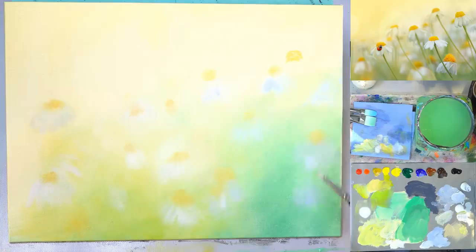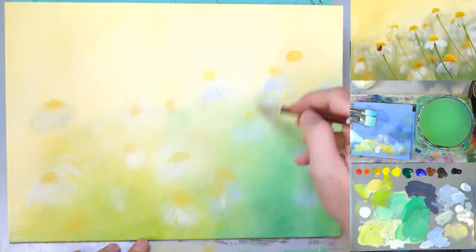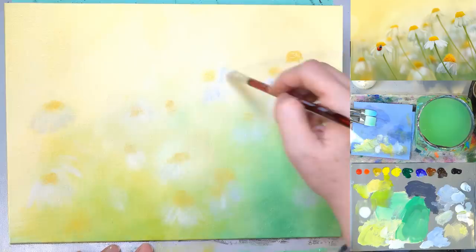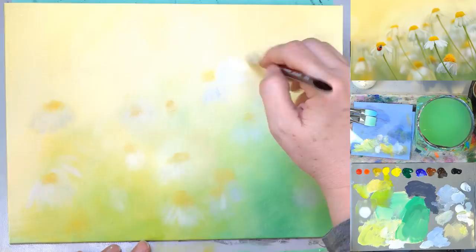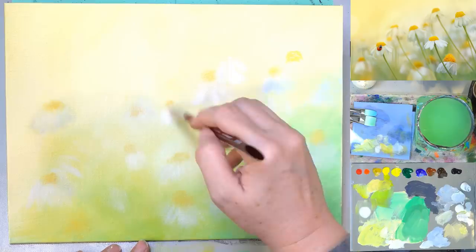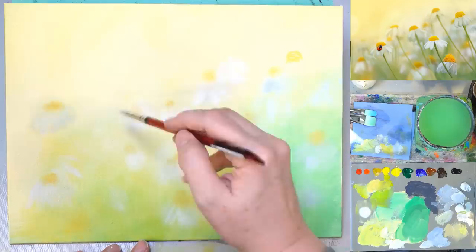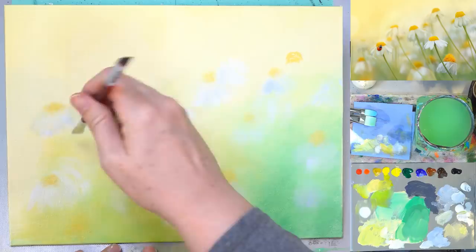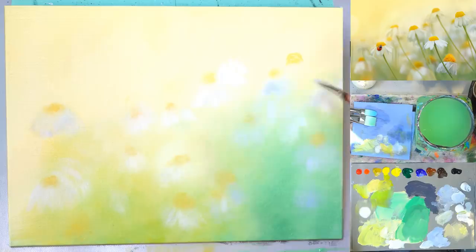These daisies are hanging down, so I'm going underneath the daisy heads here and adding some color. Getting a little bit of white here, adding just a little bit not a lot. I added some of that yellow from the background. There's a sale going on at the brush guys — I don't know if the sale works in conjunction with the five percent off but I think it does. Mother's Day is coming up, so send that link to your husbands, children, and significant others.